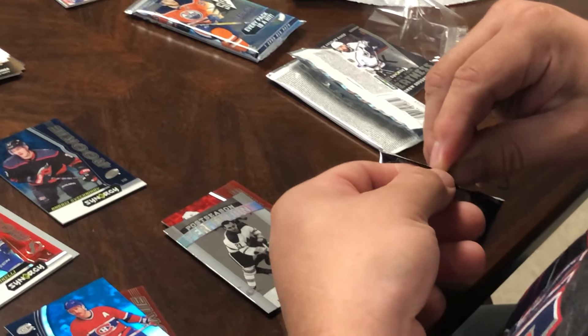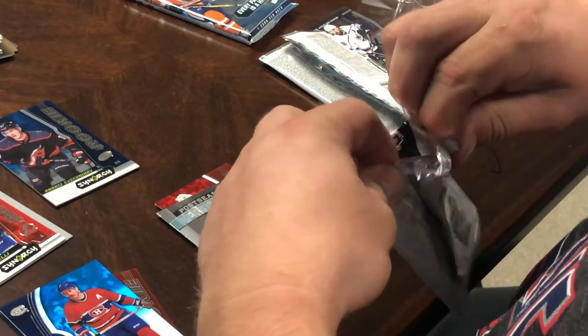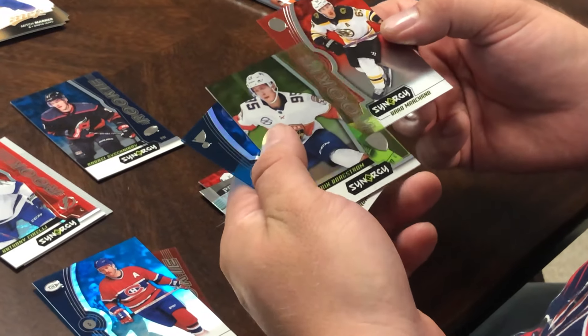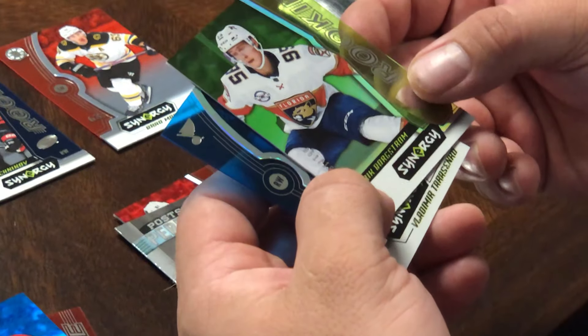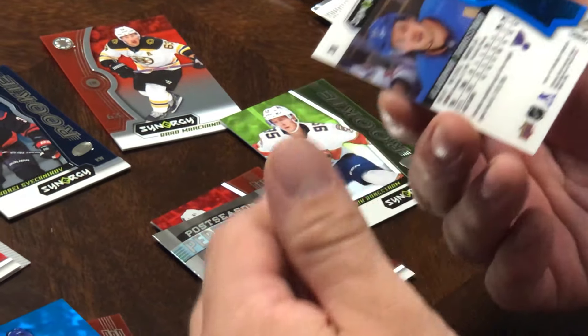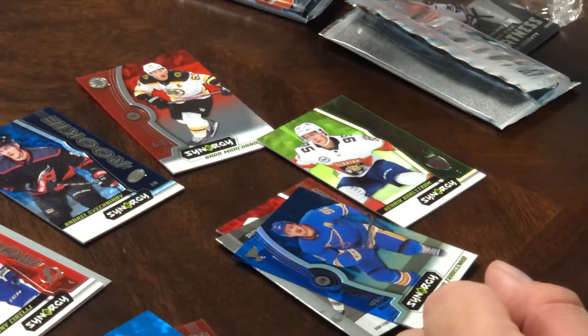Next pack — Synergy. Brad Marchand, that's a good one. Strangler and Rookie — Tarasenko from the Champions, St. Louis Blues.